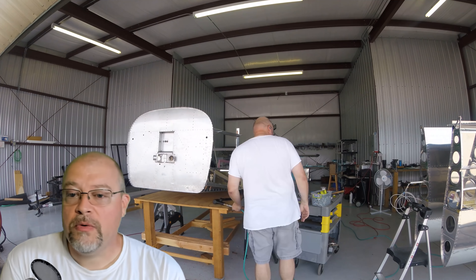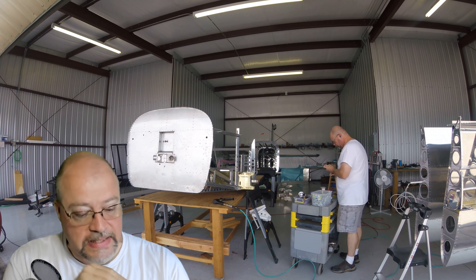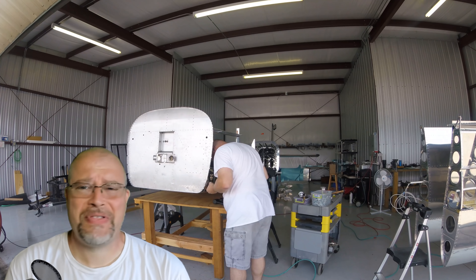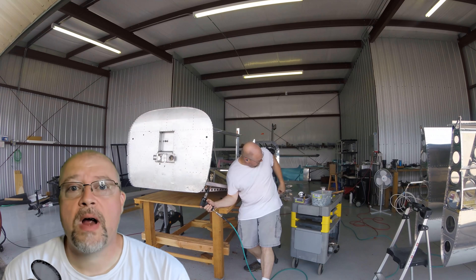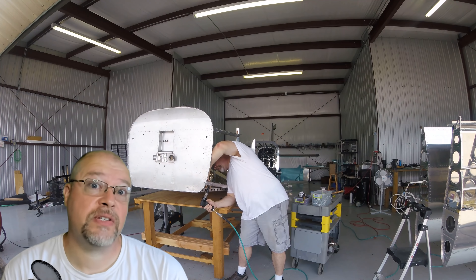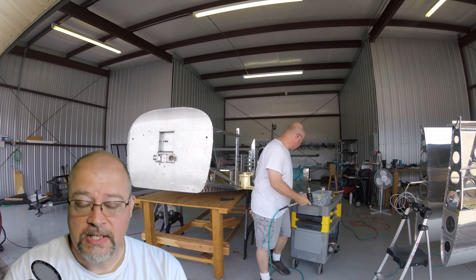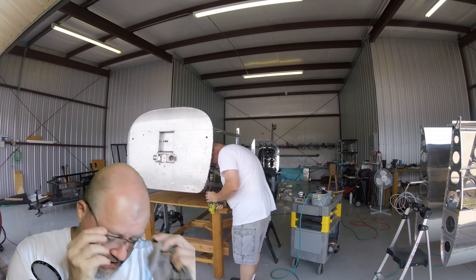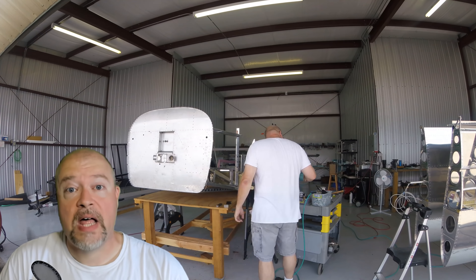So in the video today, what you're watching me do is work on putting together those front — well, basically everything. This is it. This is the big video where I'm starting to put together and actually rivet all of the pieces and parts to finalize that front fuselage area.